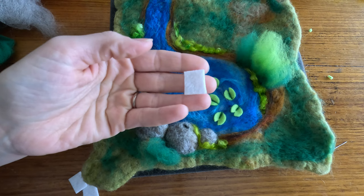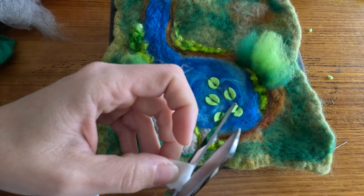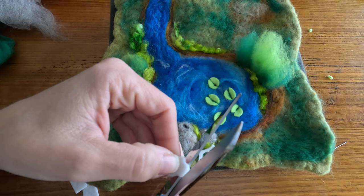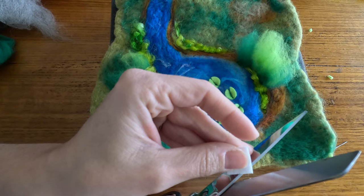Now to create our little lily flowers, I've got another little square of white wool felt and I'm going to try to cut some kind of flower shape out of this. I don't have any pattern - I'm just making a little shape. Now that I have this shape, I'm going to make exactly the same shape, or as close to it, to go on top of that.